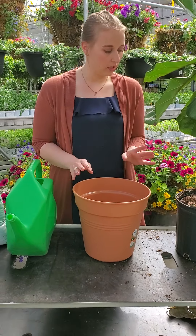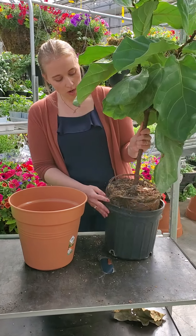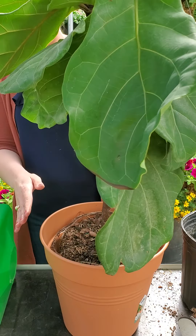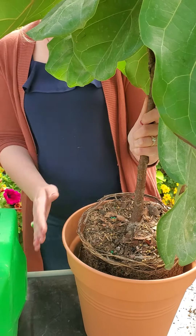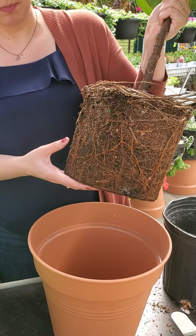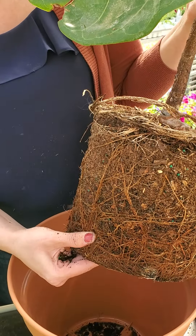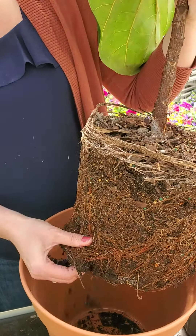To start, I'm going to measure how deep to go into the new pot. I don't want to sink the plant all the way to the bottom, so I'll lift it a bit and put some soil in the bottom to raise it up. We're also going to massage the roots because they're so compact — just a nice light massage to wake them up and encourage them to spread out. As you can see, this plant was very root-bound and needed transplanting.